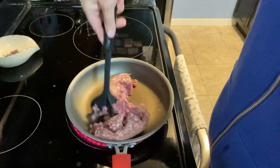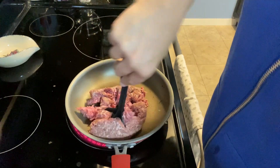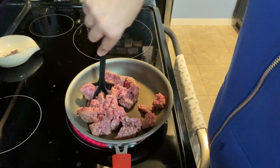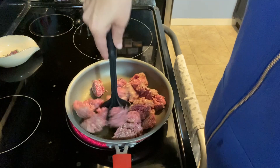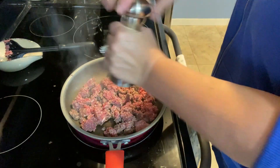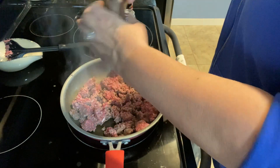I forgot to take a picture of the next recipe, but this is going to be like a cheeseburger sloppy joe, so I'm starting by just browning up my hamburger and seasoning that up with a little bit of salt and pepper and the hamburger seasoning we have on hand.